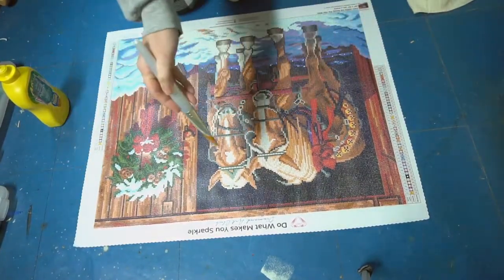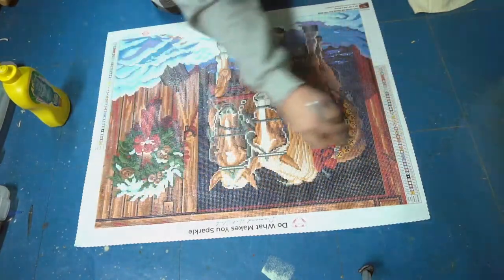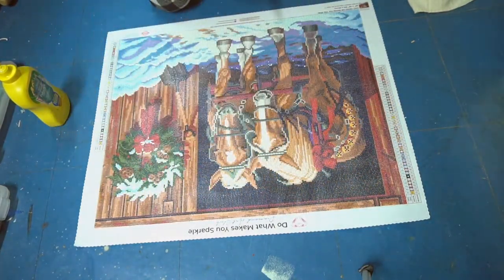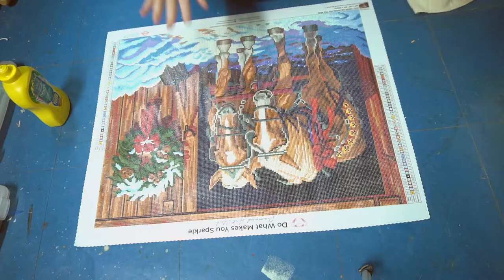Alright, so we brushed that all in — make sure you go up and down and left and right to make sure you get into all the drills. Now, this is the part I learned the hard way: you can't just leave it like this, it will take away the sparkle. So what you have to do is actually wipe off the top of the drills.